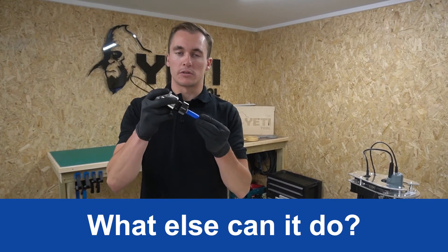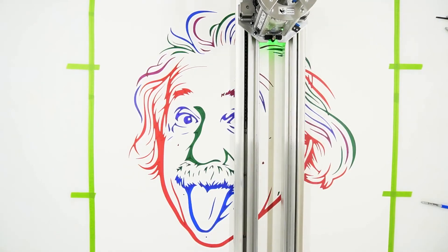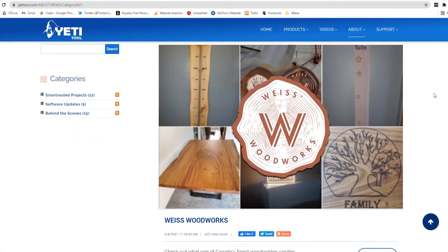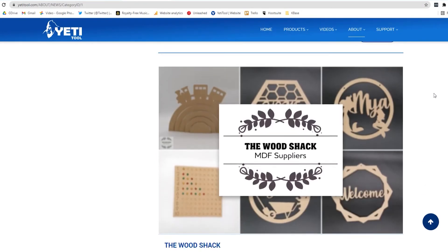SmartBench is compatible with our new multi-tool accessory, CNC Stylus. This gives you the ability to use a range of different pens as well as a vinyl cutter, expanding the offering to your customers. We have also created a range of case studies on our website, and we like to keep in touch with customers and create videos on how SmartBench can transform your business.